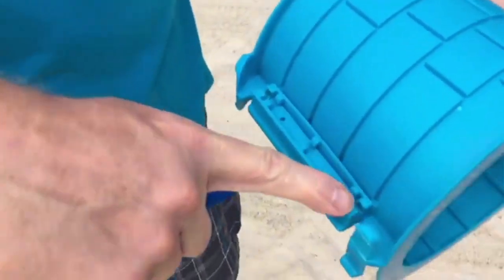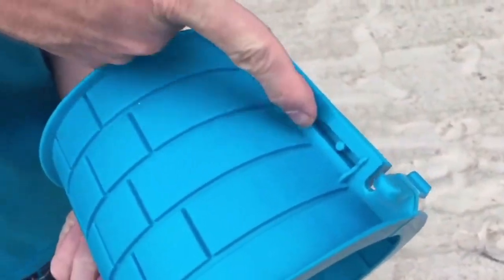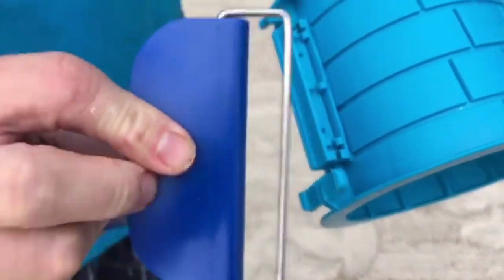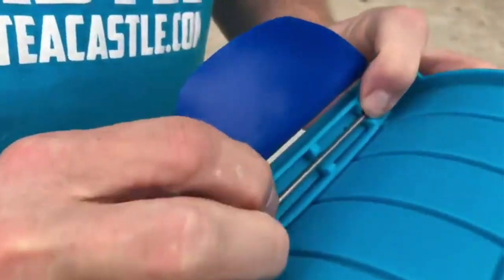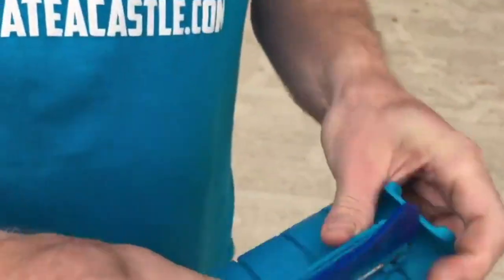Look for your recessed teeth — not this side; this is where the buckle rests on. We want the teeth that go in. So what you're going to do is take your buckle and wire, drop it into those teeth, and very gently push downward so that it rests into your teeth just like that.